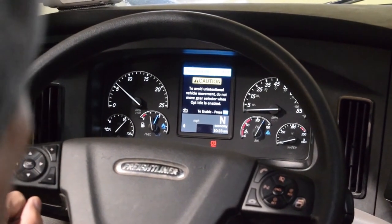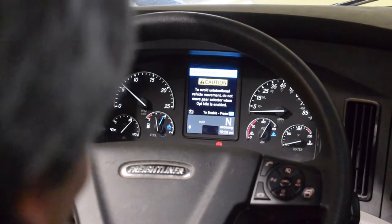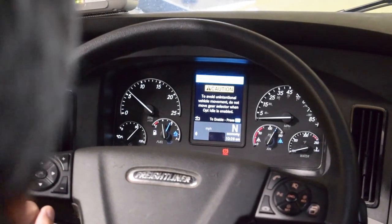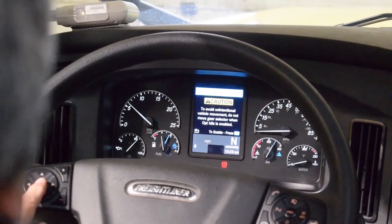Then you have to make sure that your parking brakes are set, the vehicle is in neutral, and the hood is closed. Select OK.